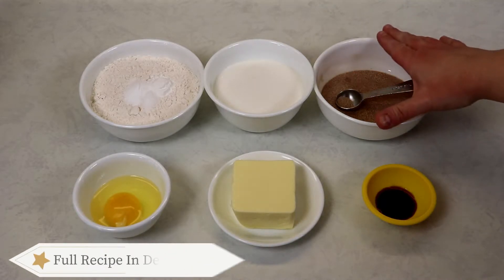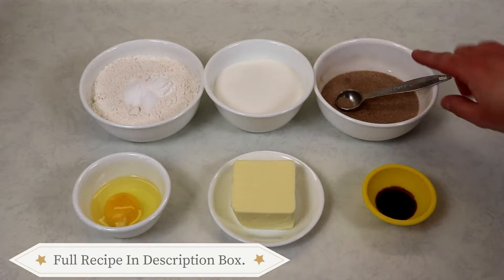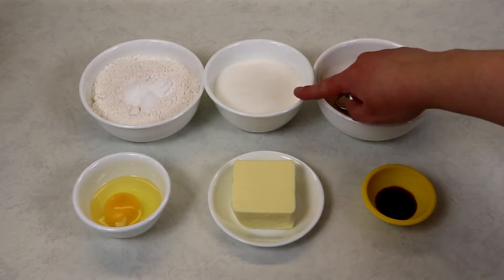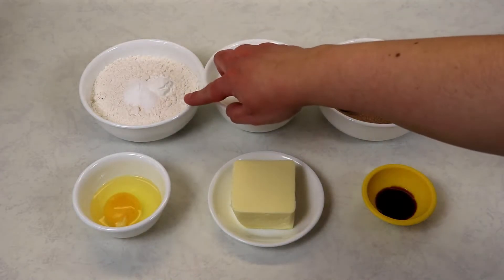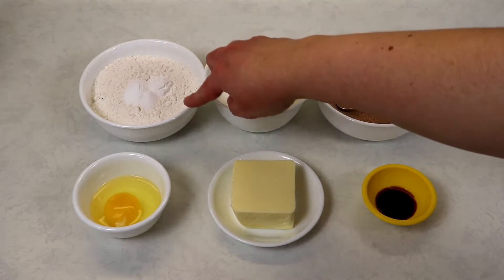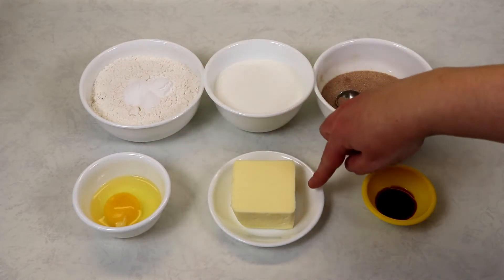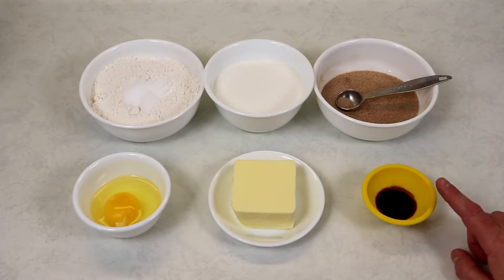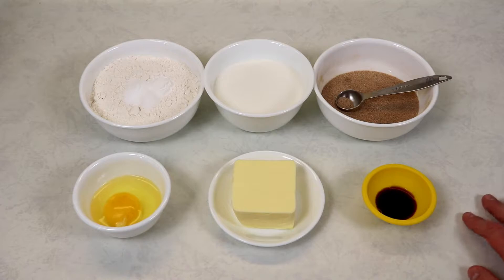First of all, we're going to need some cinnamon sugar, which is what we are going to be rolling our cookies in. We also have some regular sugar, all-purpose flour, baking soda, cream of tartar, some salt, an egg, softened butter at room temperature — it definitely needs to be at room temperature — and some vanilla extract.